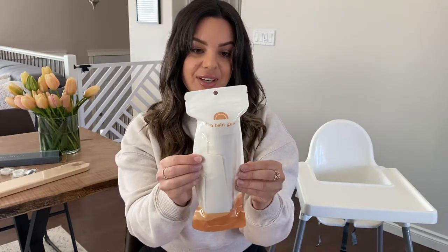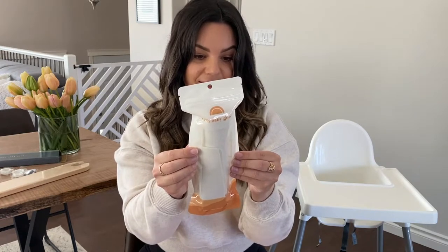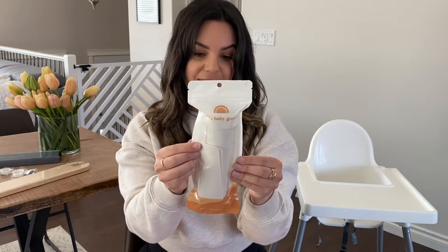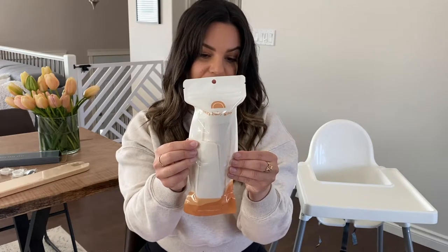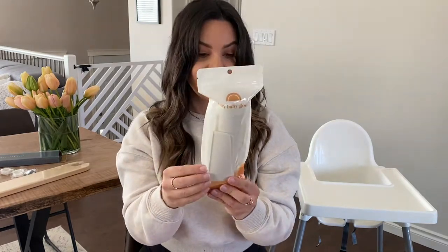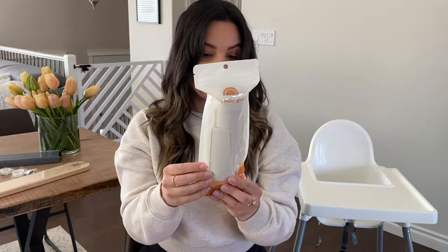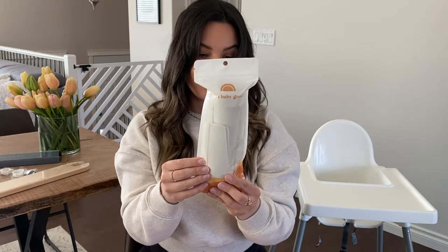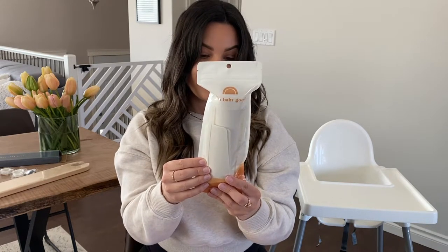This is the silicone placemat — style, function, affordability. Silicone is highly resistant to staining. To avoid temporary discoloration, wash immediately after use — simply rinse with warm soapy water or place on the top rack of the dishwasher. I didn't know you could put it in the dishwasher, that's handy! Pro tip: put the placemat back on the tray while wet, glossy side down, and let it air dry before the next meal — this gives it a little extra stick. Very cool. I got the placemat in the coconut cream color.